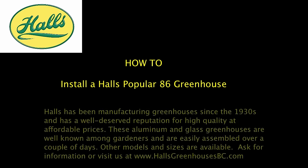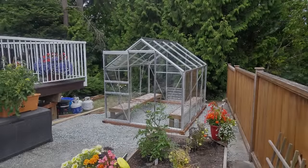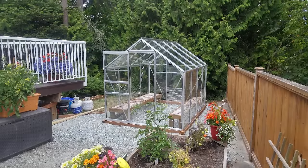How to install a Halls Popular 8.6 greenhouse. We'll go over the process for installing a greenhouse. This is a Halls Popular 8.6 that we installed this past summer.